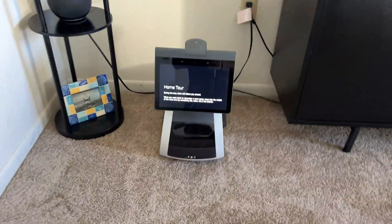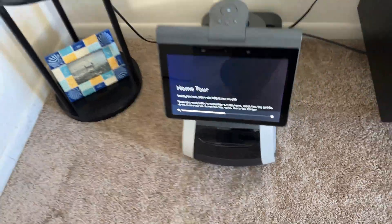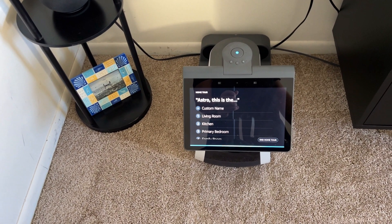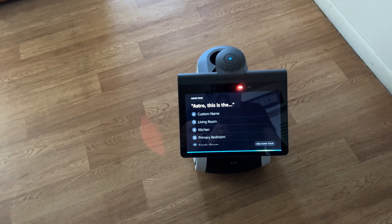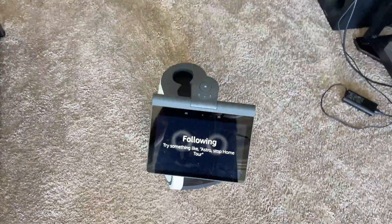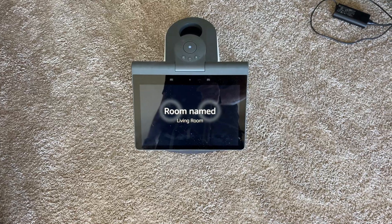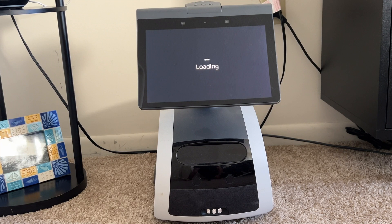During the tour, Astro will follow you. If you want Astro to remember a room name, move into the middle of the room and say something like 'Astro, this is the kitchen.' I walked Astro through every room: 'Astro, this is the bedroom. Astro, this is the hallway. Astro, this is the living room.' Each room gets saved by name.